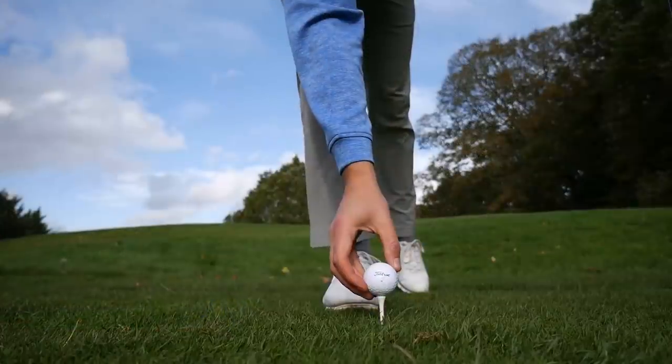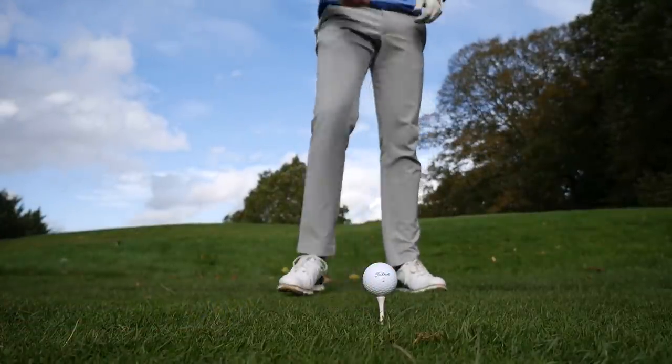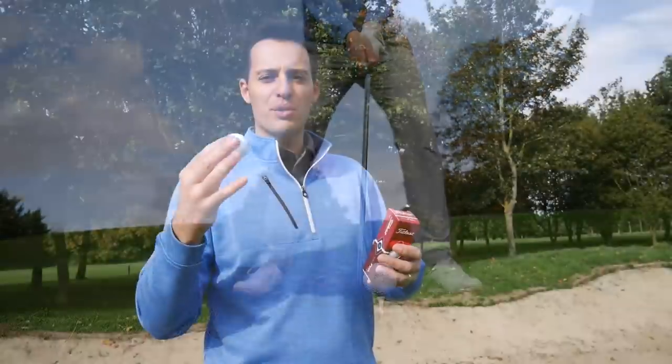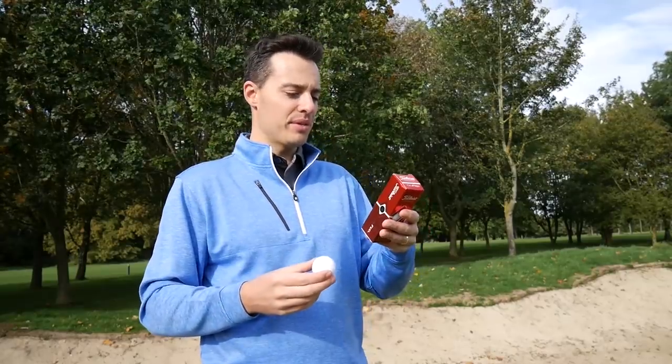What Titleist have done with this golf ball is changed the core formulation - they've included more of the faster materials that generate ball speed off the tee while helping keep spin nice and low. You should get a combination of low spin and added ball speed for more distance. In terms of short game spin, the True Feel should deliver excellent greenside control. It's not a urethane covered golf ball, so it's unlikely to spin as much as the Titleist Pro V1x.